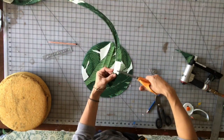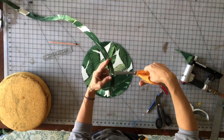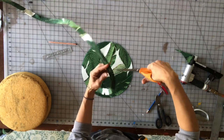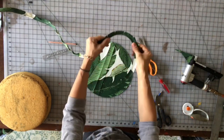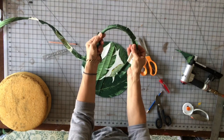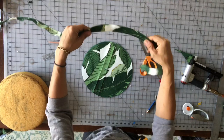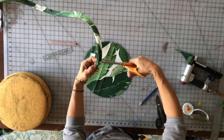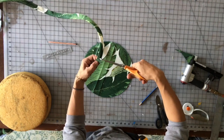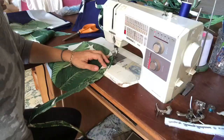The first thing you want to do is notch your welt so that it will curve around your circle — that allows it to open up and curve. Otherwise it won't open up and curve. You've got to cut the notches but not cut into that stitch line — that's super important.